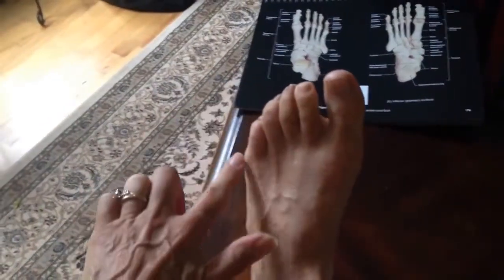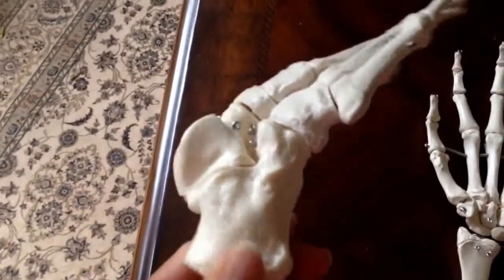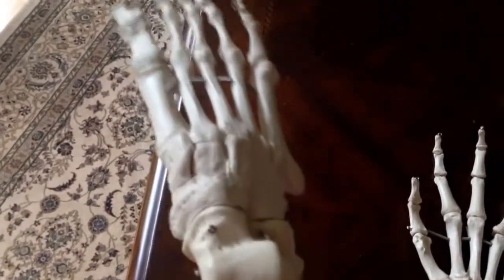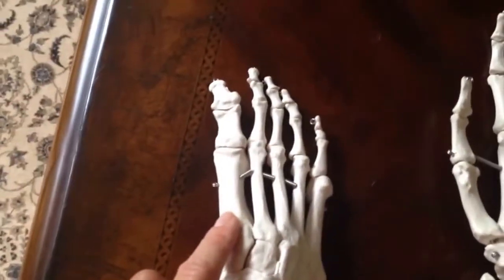That's where a lot of students mess up. First thing you need to do is make sure that you're looking at the foot in the proper position. This big bone needs to be facing downwards. This is the calcaneus. If you put it on the table and you look at it, you will notice the big fat one, which of course is your big toe.